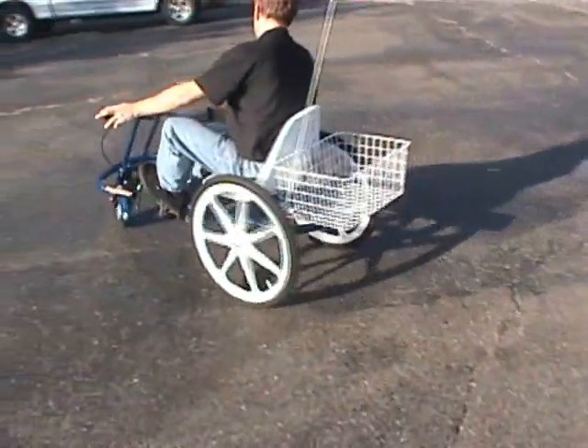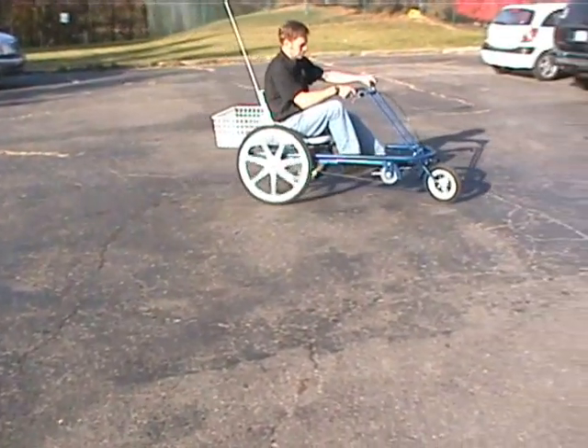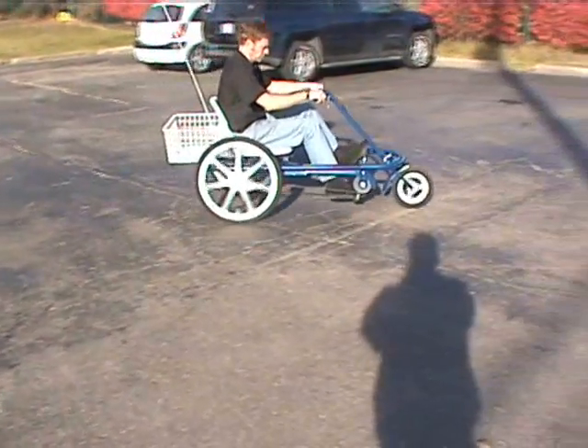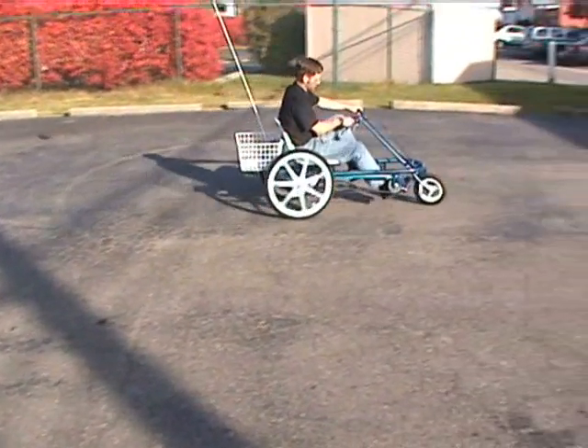Very maneuverable with very durable nylon style wheels. It's a perfect trike for somebody with limited mobility.